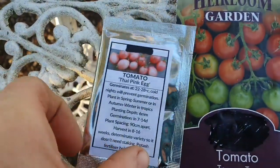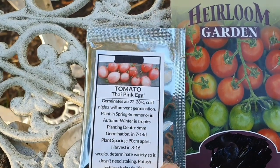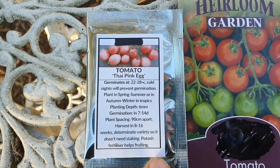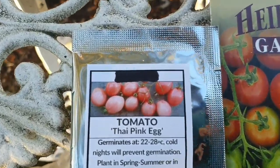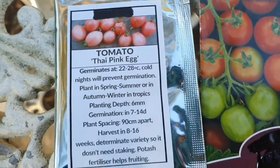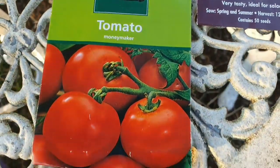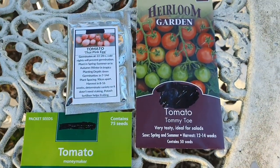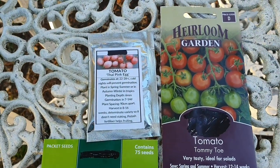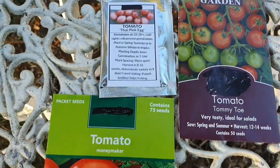Last but not least is this — it's a bush or determinate variety, so it just grows a certain size. I grew these for the first time last year and oh my goodness, the amount of tomatoes I got was incredible, and they were really delicious. So I'm going to grow them as well. My list has got 40 tomatoes, but with these three here I am going to grow multiple plants. With the list of 40, I'll probably only be growing one or two of each — probably just one. But with these ones I'll grow multiple plants.